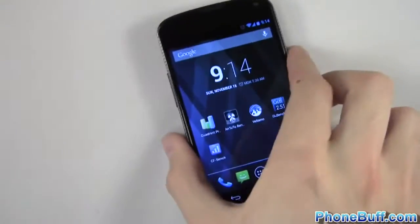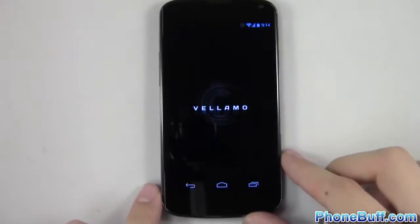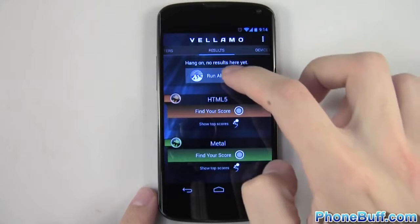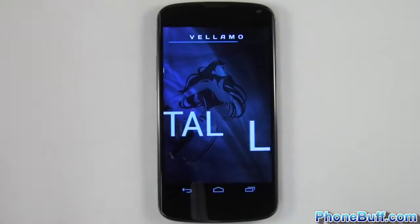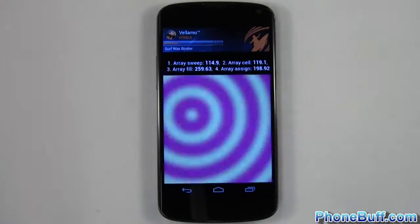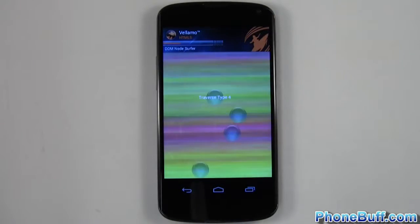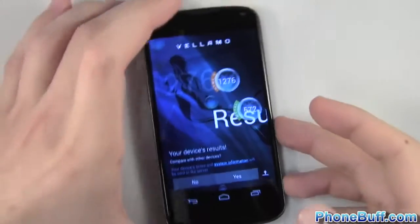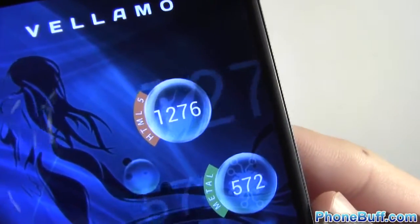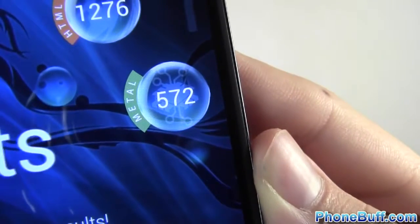We'll go ahead and go to the next benchmark, which is going to be Vellamo. We'll open it up and run all the chapters. The Vellamo benchmark is done — HTML5 scored 1276 and the Metal benchmark scored 572.